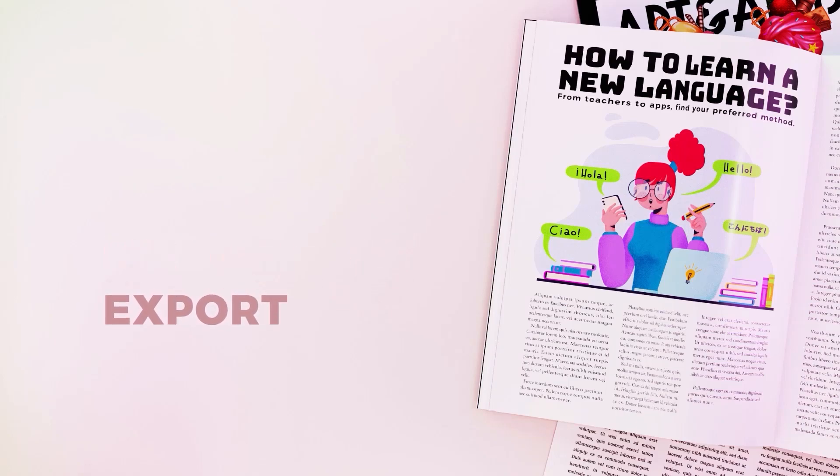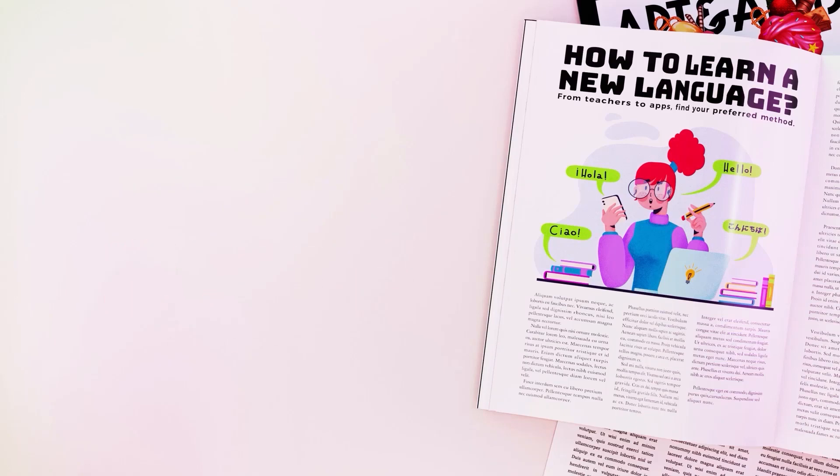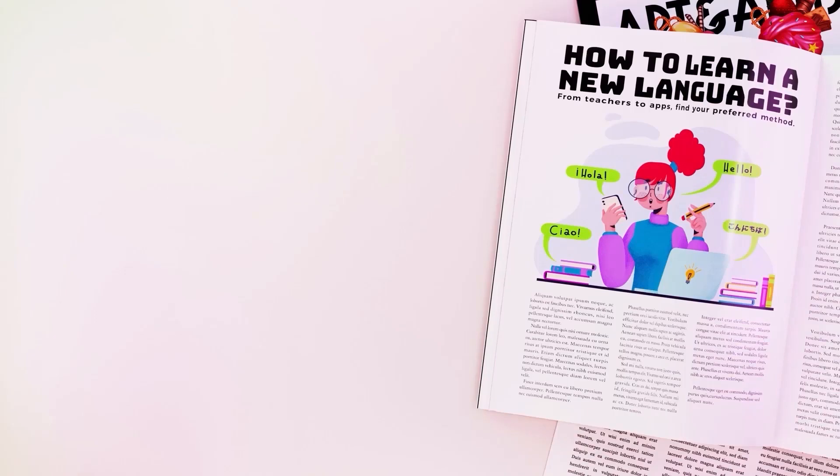Let's start giving some character to the illustration with a little bit of texture. Now that we have the color ready, we're going to give it a bit more personality with the texture. That's also going to help us separate some elements to make it easier to read them.